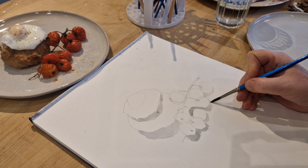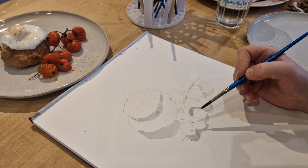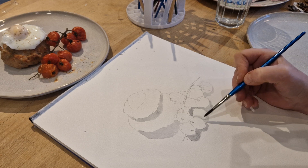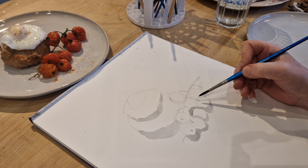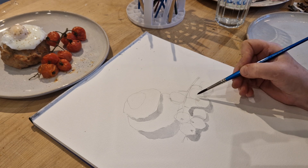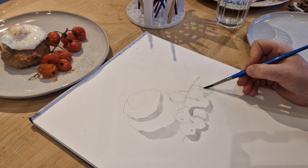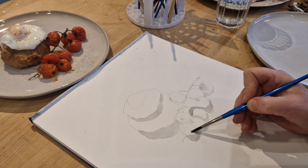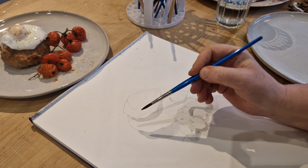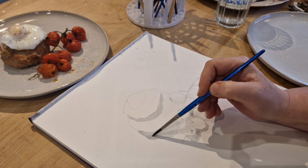I'm very croaky today — got this sort of croaky lurgy that's going around. There's a bit of shadow there where that tomato's against that one. Now I need to rub that out because I've overlapped there. In the creases of this tomato, where it's been roasted, I've got some shadowing there. That's stage one, I think.